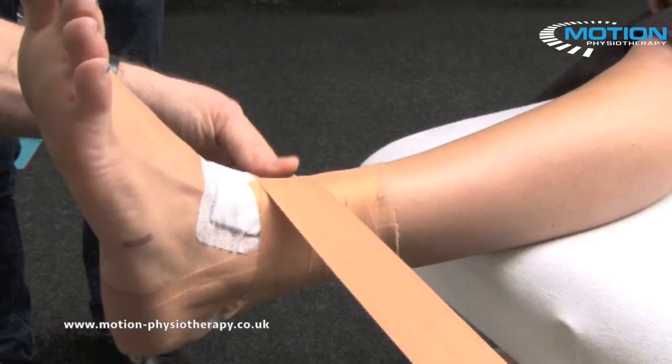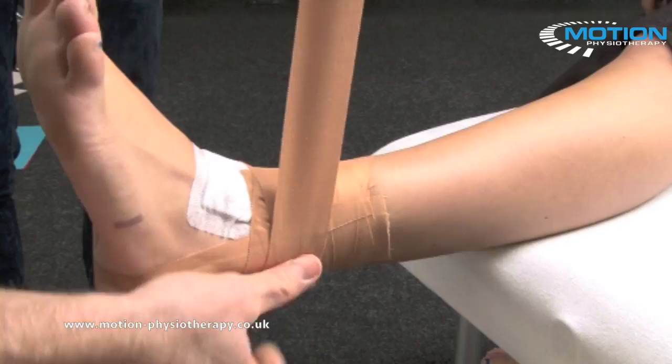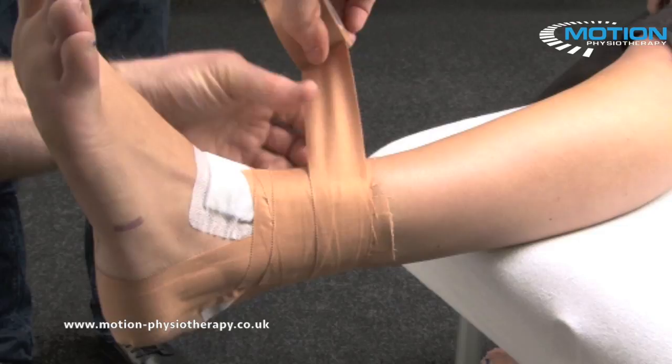Now we're going to repeat both passes, slightly overlapping where we just were. Tension across the front, take the tension off, come around the back. And again, hooking behind the fibula, tension across the front, and release behind the back.